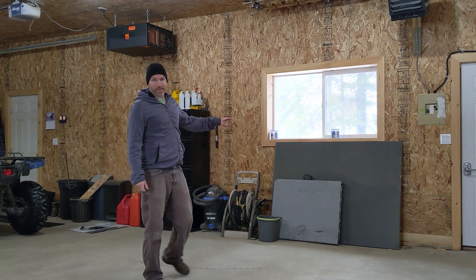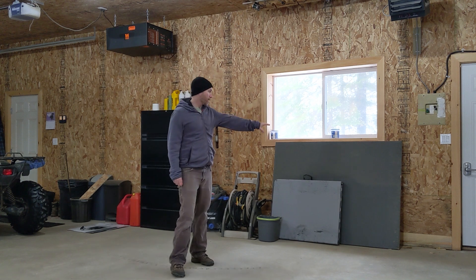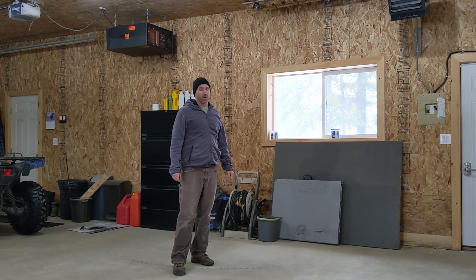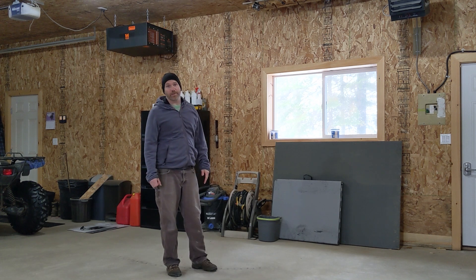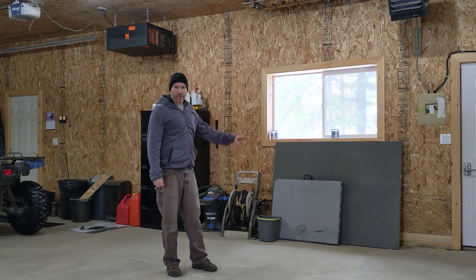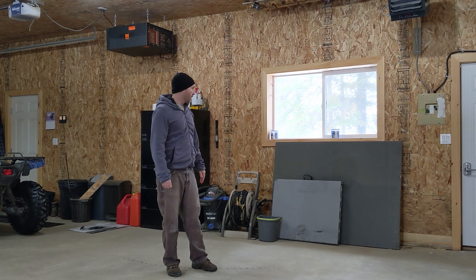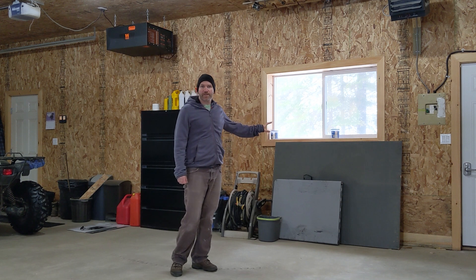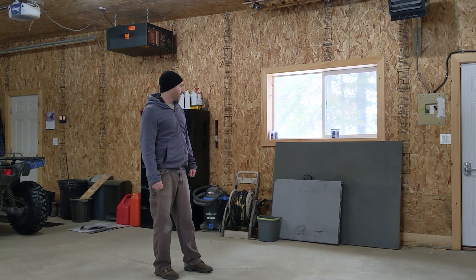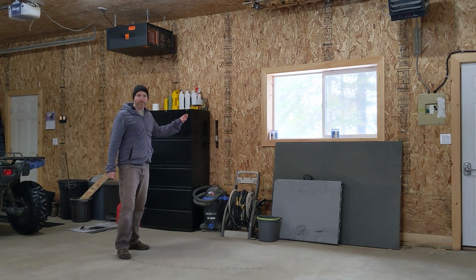I haven't fully figured out exactly what I'm doing in this area yet — I think I'll put another workbench here, or possibly a tool chest. I've been mulling over getting a tool chest for a while, so I might get one of those lower ones with a wooden top and put my wrenches, socket set, and that type of stuff in it.